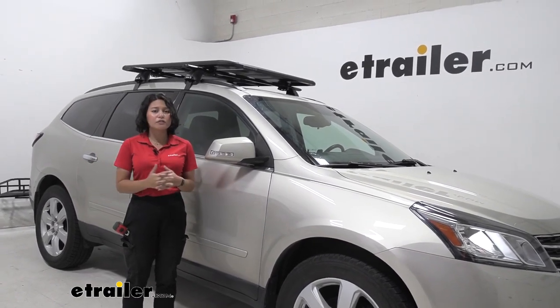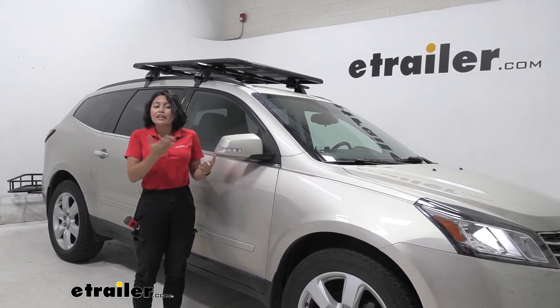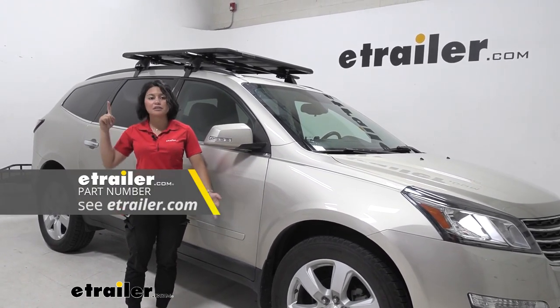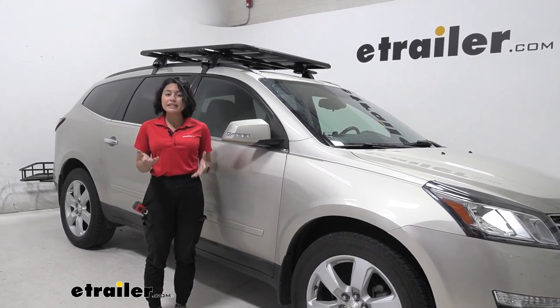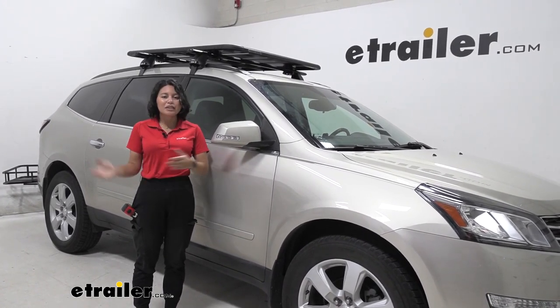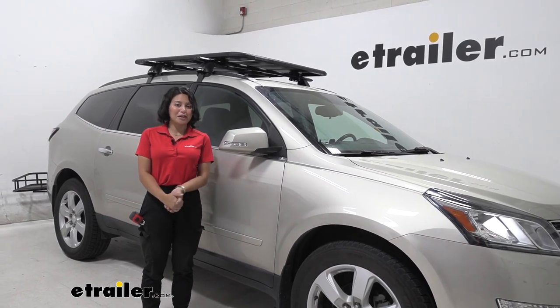If you're looking to just carry suitcases or kayaks, you might not be interested in the entire Pioneer Platform Rack — you might just want crossbars plus a roof box or a roof basket instead. So it really depends on what situation you're going to be using this for. Hopefully this video helped you out with taking those measurements and seeing how it's going to work for whatever you're planning on doing.